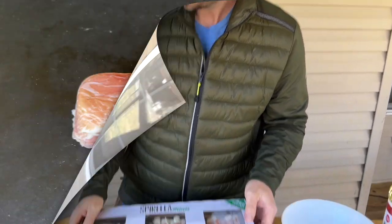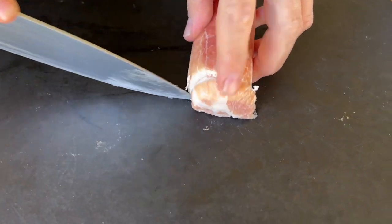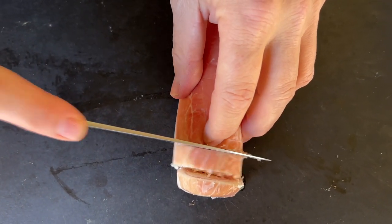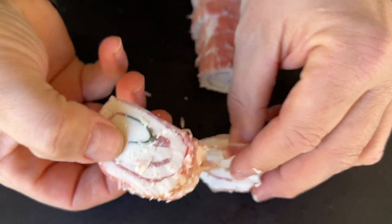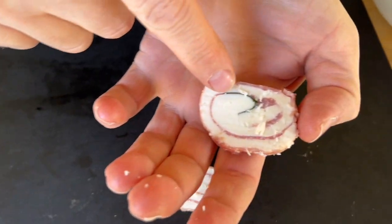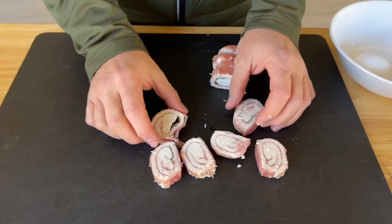First thing we'll do is get several of them done and show you guys the process. After these are done, I'm going to freeze them for about 45 minutes to an hour. It's very important to freeze these — if not, the cheese is just too warm and it's going to explode while frying. I've taken the mozzarella out of the package. I want a nice slice, maybe about that thick. You definitely want some goo, some pull. Look at all that meat and basil wrapped on the inside. I think it's going to be fantastic. I've never done it, but the idea is just outstanding.